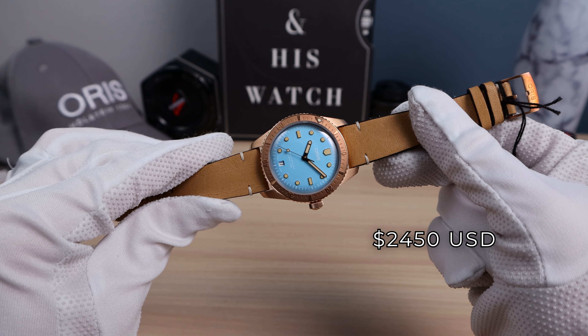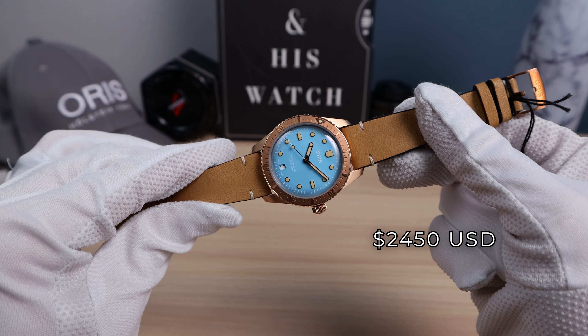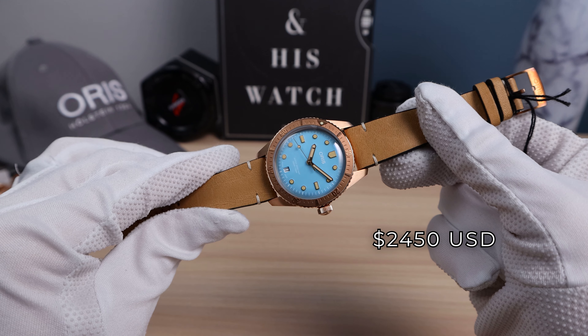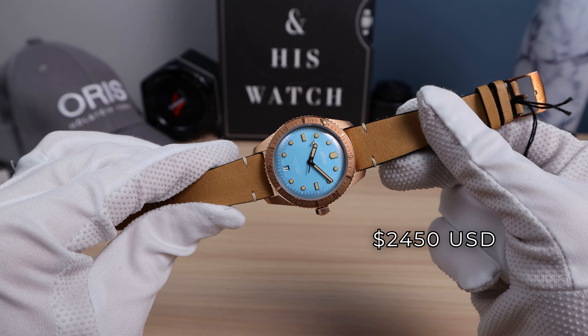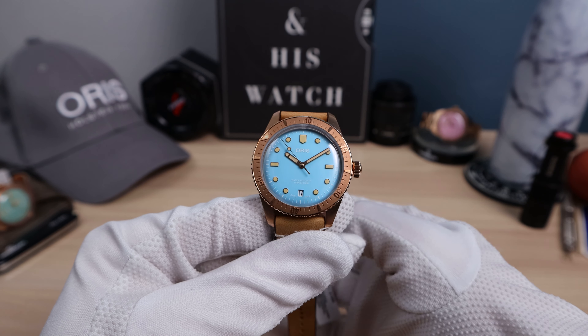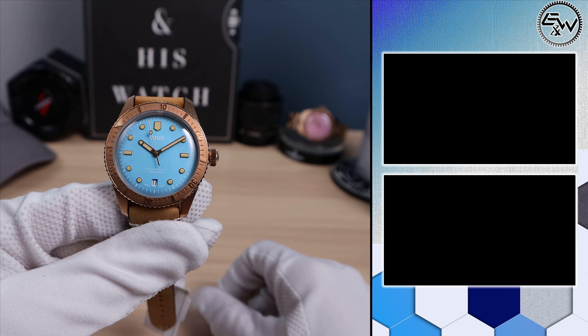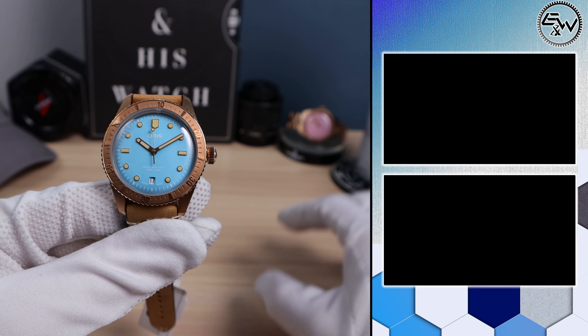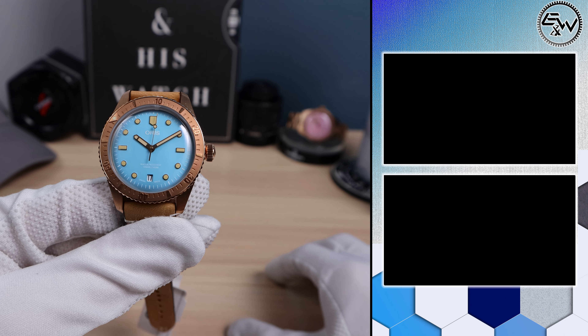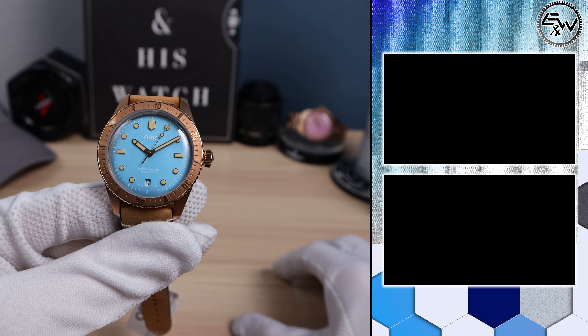There is the loom shot. These hands have the faux patina and so do the indices, so don't expect great lume — I would say average or a little bit below average, but wasn't expecting great lume anyway. Here it is in a low-light situation: ultra high contrast with that bronze and baby blue dial, along with the bronze on the hands. So high legibility with this one — definitely a beautiful design from Oris. With the new size and proportion, it is such a winner.